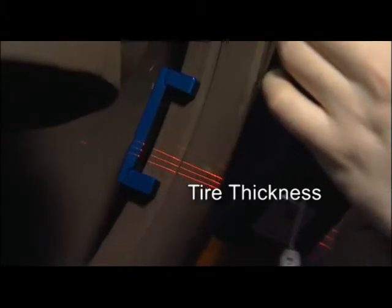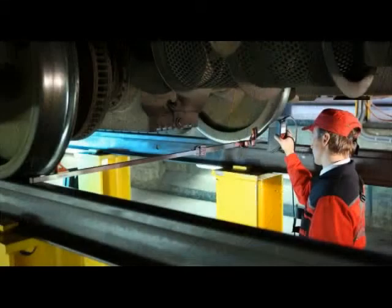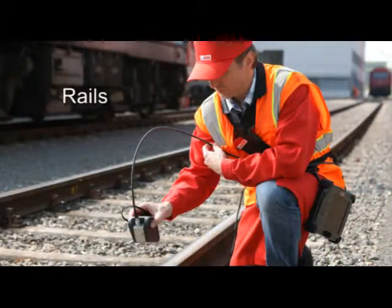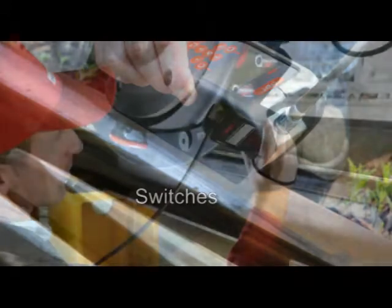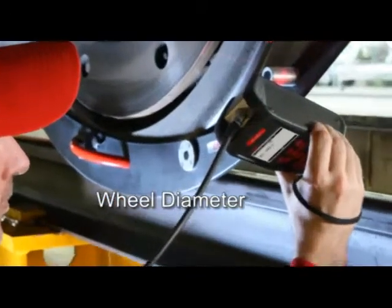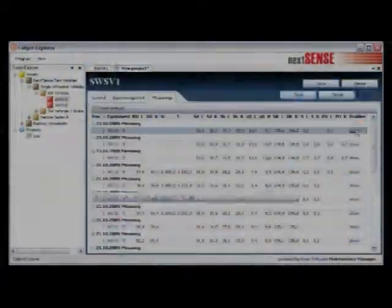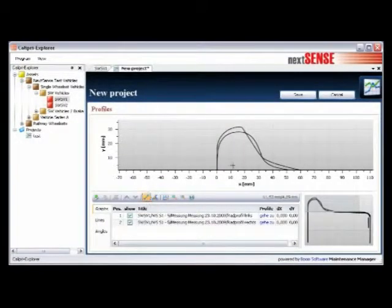In addition to the wheel profile, the Calipri wheel can measure: tire thickness, brake discs, wheel clearance, rails, switches, wheel diameter, run out, and much more. You can archive and analyze the measurement data easily by means of our optional Calipri Explorer software.